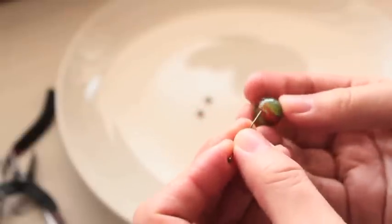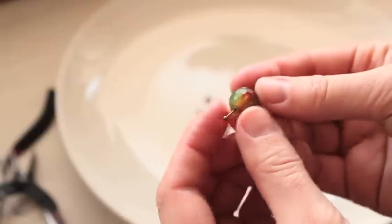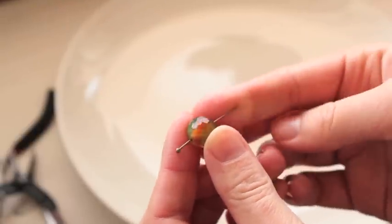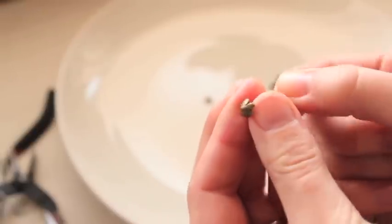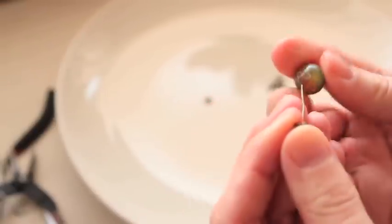Sometimes you have a situation when your pin is coming through your bead because the hole in your bead is actually too big. What I suggest here is to take something like little caps that can be in the shape of a snowflake, flower, or different other shapes.